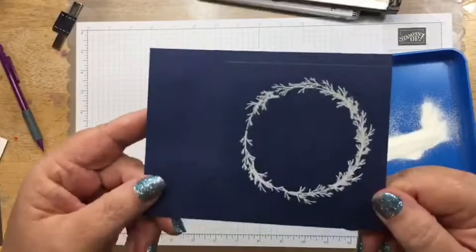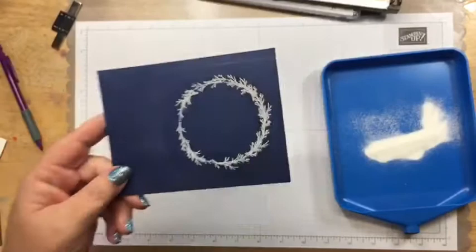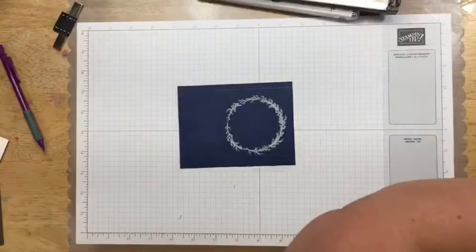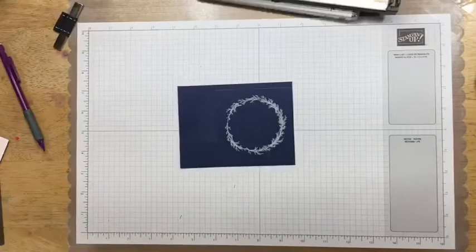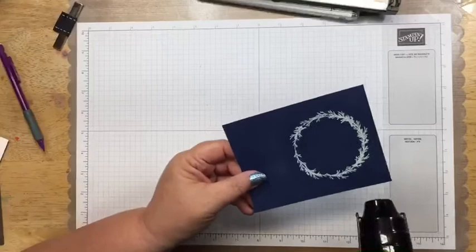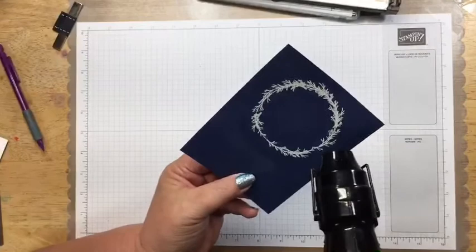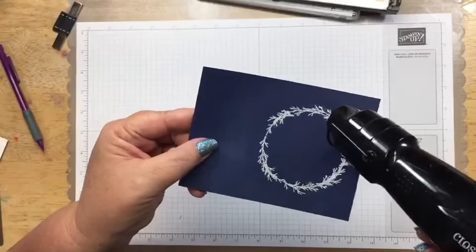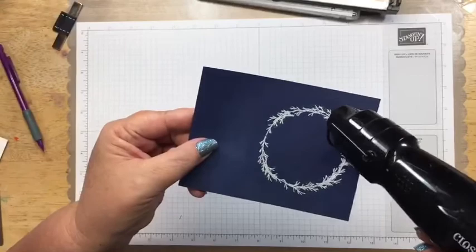Look how perfect that wreath is! The Stamparatus has another use beyond getting sentiments straight — it helps you make a perfect wreath every time. Now I'll bring in the heat tool — let it heat up a bit before you start. We heat up the embossing powder; it goes from a matte color to a very shiny color.